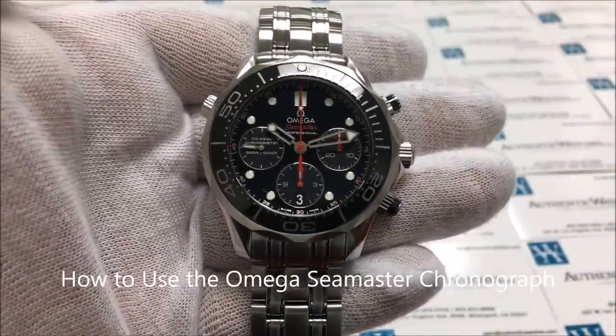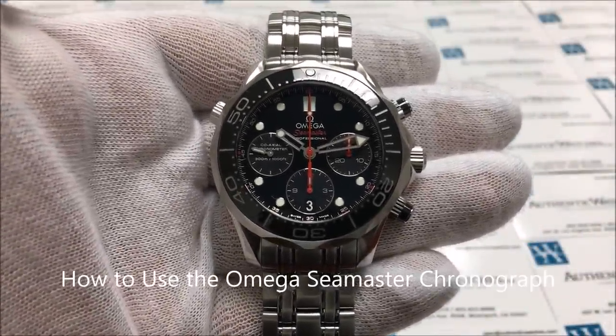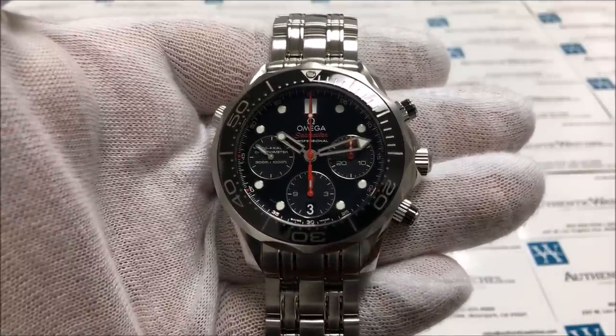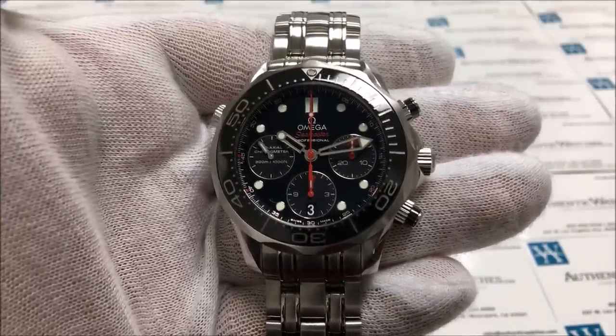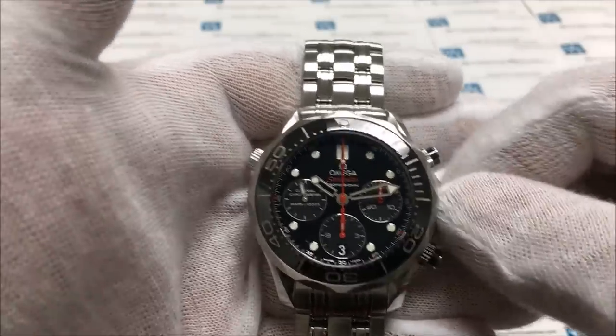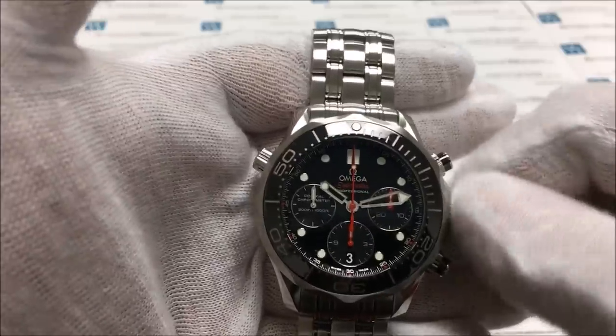This is the AuthenticWatches.com instruction video for using the Omega Seamaster Chronograph. This particular model does feature a screw-down crown, so to wind the watch you will need to unscrew the crown by turning it counter-clockwise until it pops out on its own.